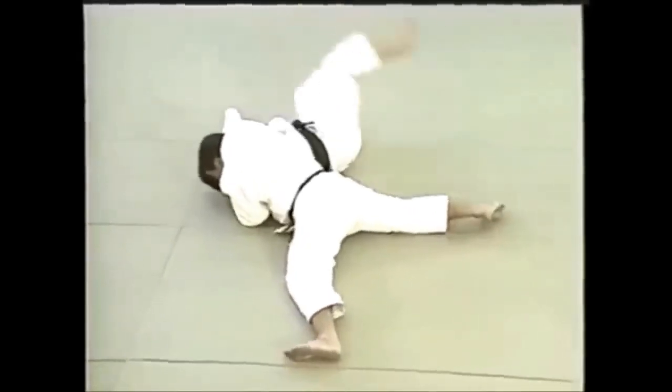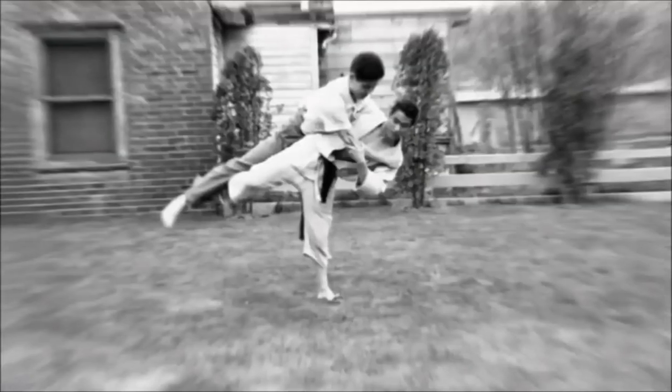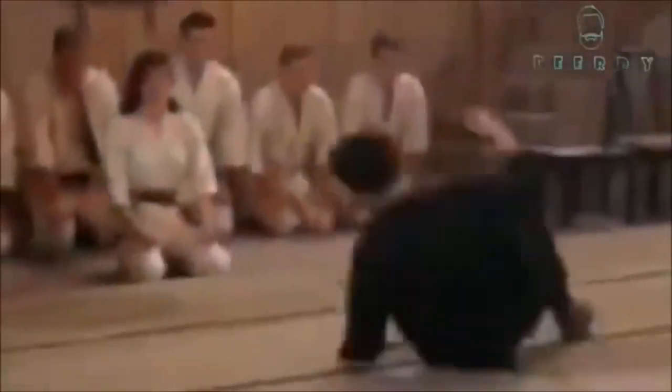Here you see this is a Ushiro Hadaka Jime — a rear naked choke. And here he looks like he's doing almost a Hane Goshi. So this was Bruce Lee — a very interesting arsenal of techniques.